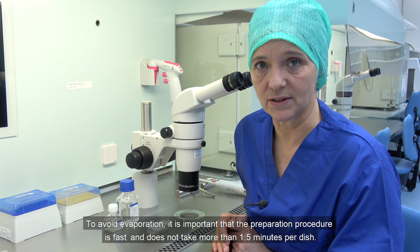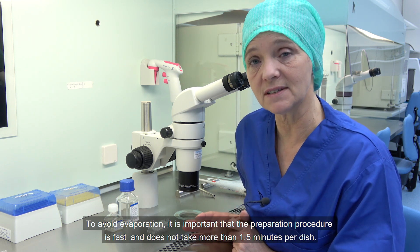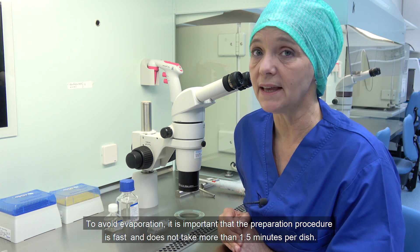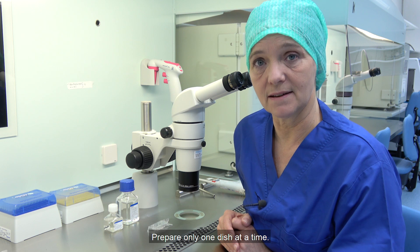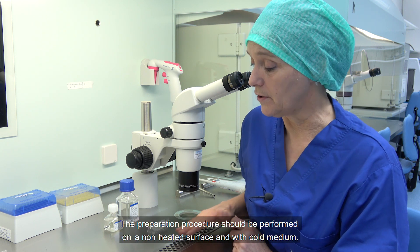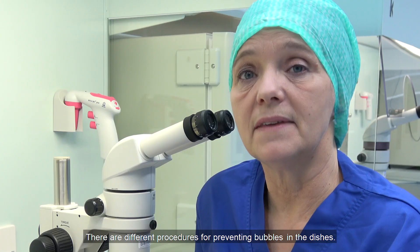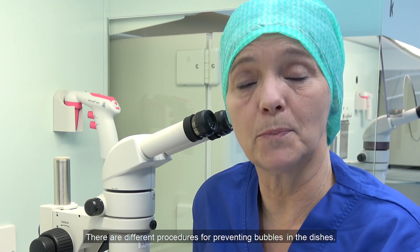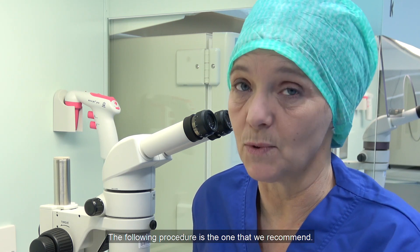To avoid evaporation, it is important that the preparation procedure is fast and does not take more than one and a half minutes per dish. Prepare only one dish at a time. The preparation procedure should be performed on a non-heated surface and with cold medium. There are different procedures for preventing bubbles in the dishes; the following procedure is the one that we recommend.